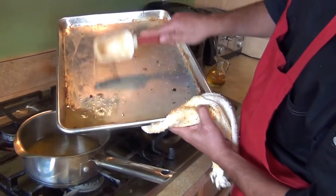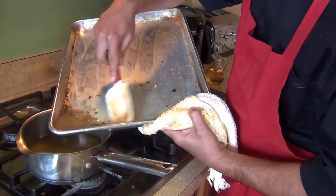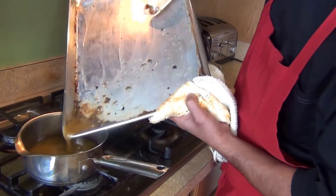We're gonna use the drippings to make our sauce because all the flavor is right here. Add one cup of water to the pan and let it release all the flavor, then just bring it to a boil. We're gonna use this as our sauce.